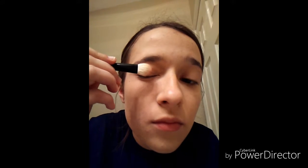What I'm going to do today is use a brighter color. I'm going to use the color Strive, and you'll see that it's a brighter pink, so what I prefer to do is just lightly brush it on.